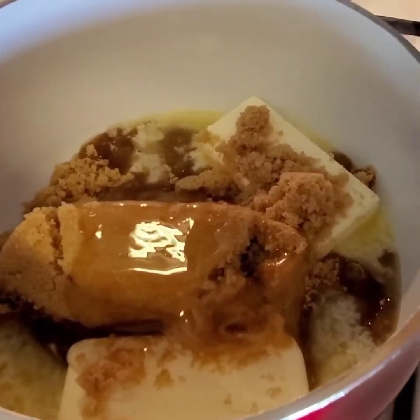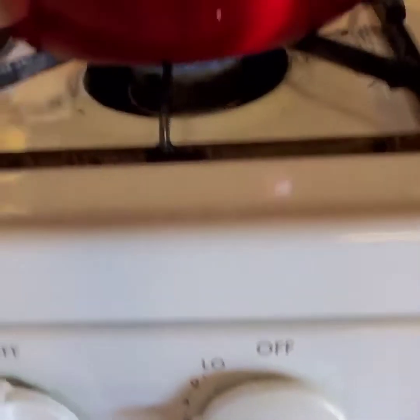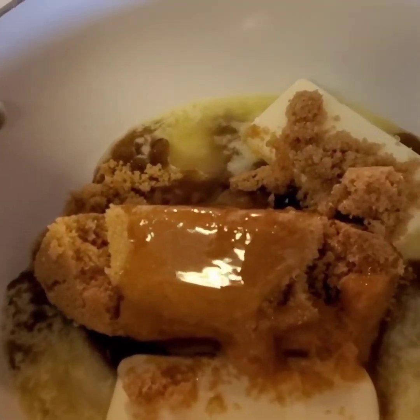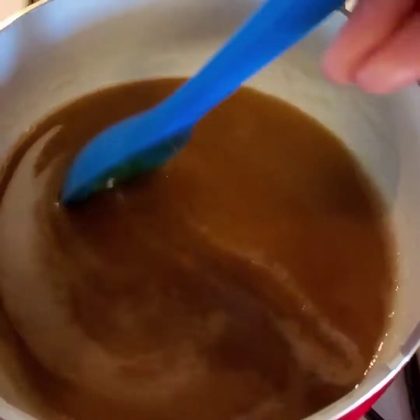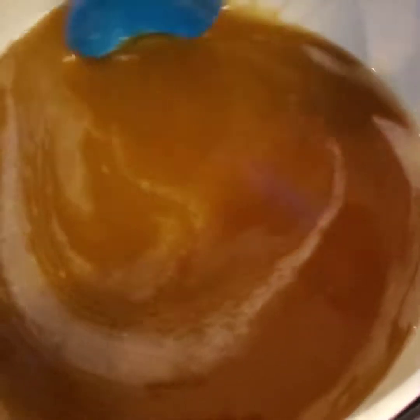Go ahead and add your butter, brown sugar, and corn syrup. We're going to cook this on low because you do not want to burn it — just keep stirring until it melts. Here is the melted caramel already.